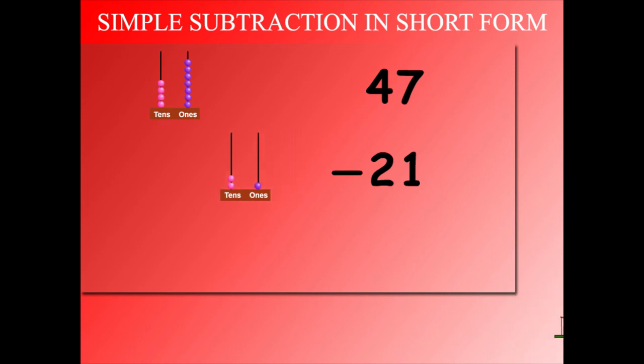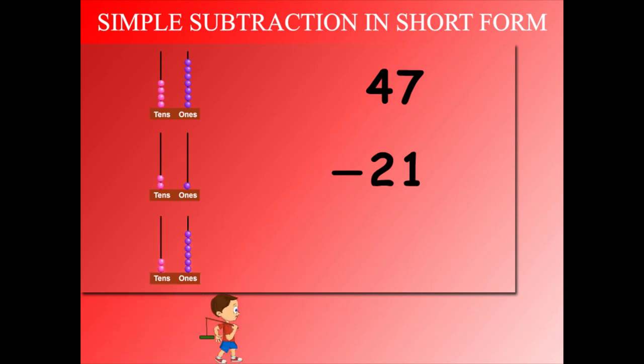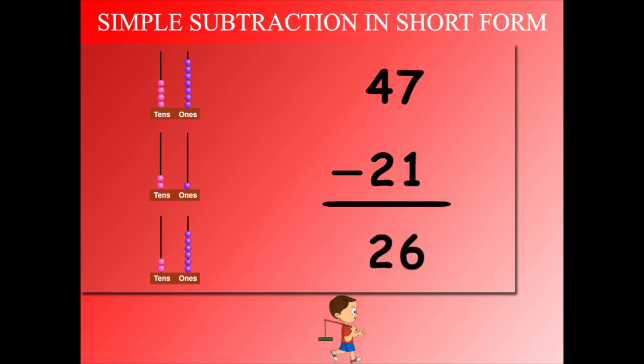And 1 bead from the ones. How much is left? 2 beads on the tens side and 6 beads on the ones side. 47 minus 21 is 26.